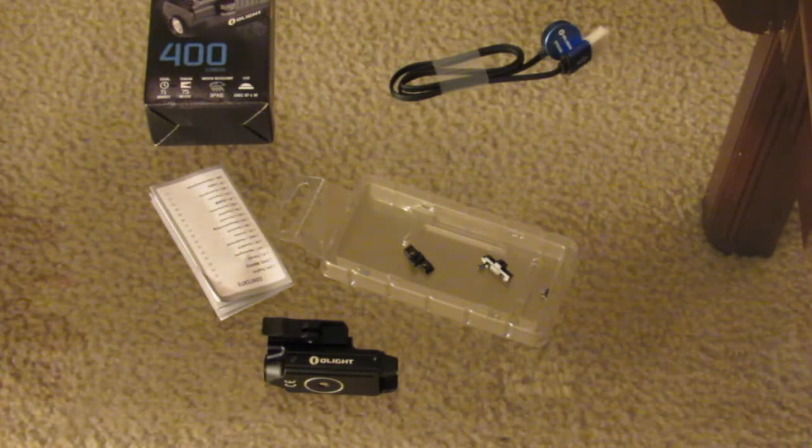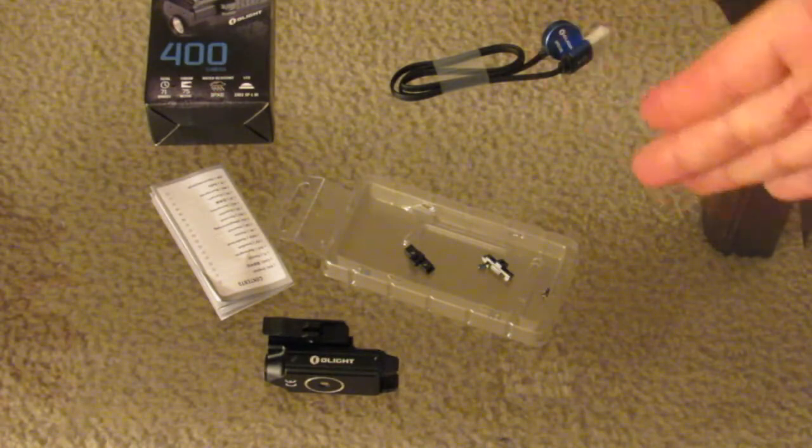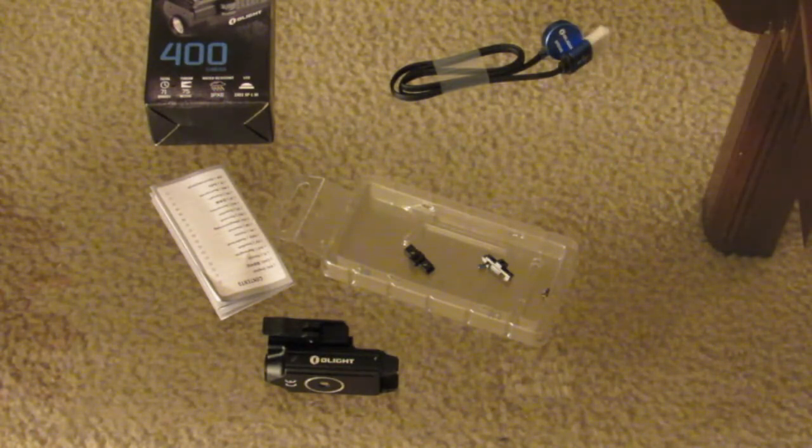Instead of spending $270 for a Surefire, 70 bucks and this guy is a tough little piece of kit. I've put it through the ringer for a couple of days. Links are in the description bar, and there is going to be a sale on the 30th - link in the description. Might as well pick one up on sale; it's a good price as it is, on sale even better. You can't go wrong. Alright, that's it - you guys have a good one.